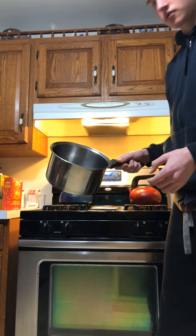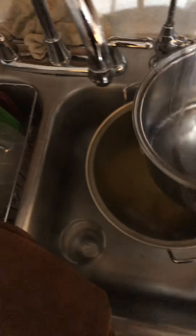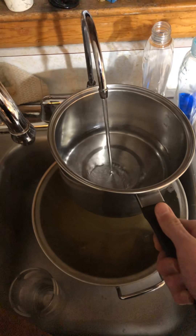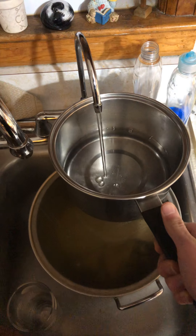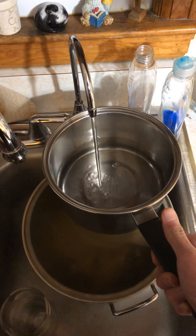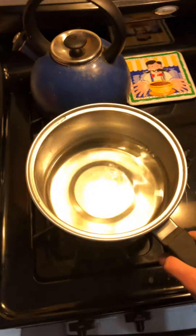First thing I'm going to do is get a pot and go over to the sink here, then turn the water on and fill up the pot with water. Then you have to let it boil, then put the mac and cheese in. Next, you shut the water off, then put it on the stove.